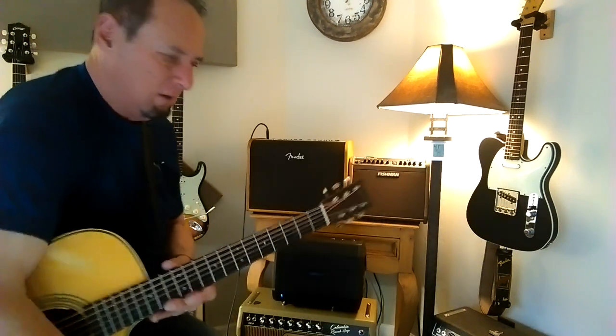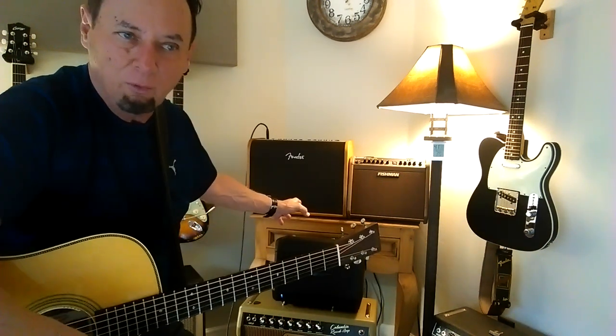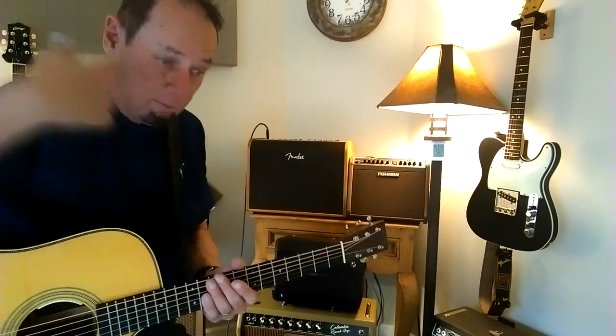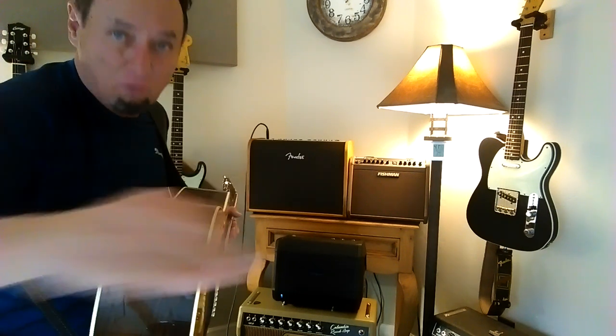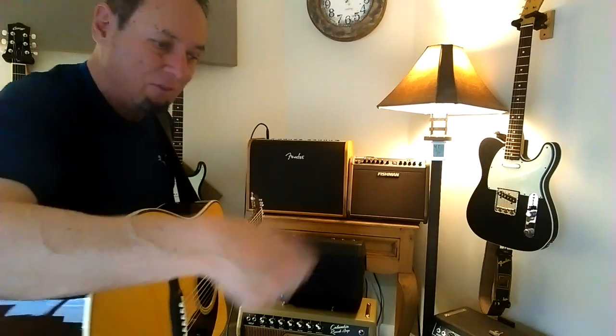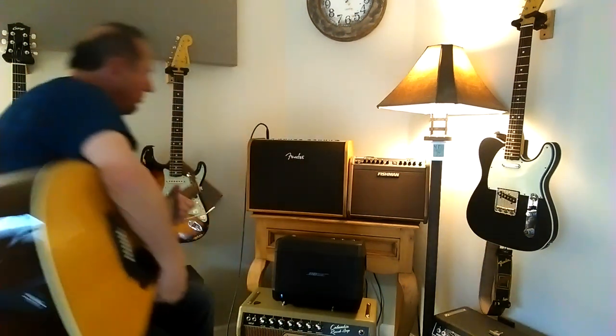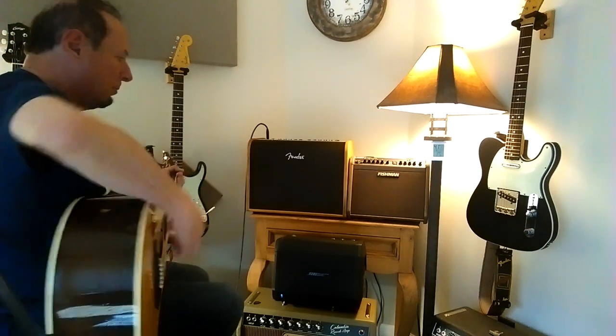I've EQ'd them to where I think they sound best with this guitar. I'm sorry I don't have the capability of showing you those settings while I play, but let me just have you use your ears and tell me what you think. I'm going to use my ears, and I will turn the guitar away to minimize bleed through from the recorder mic. I do have the volume up on the amps enough that I believe the sound you're hearing in the room and in the recording is largely the amplified sound.